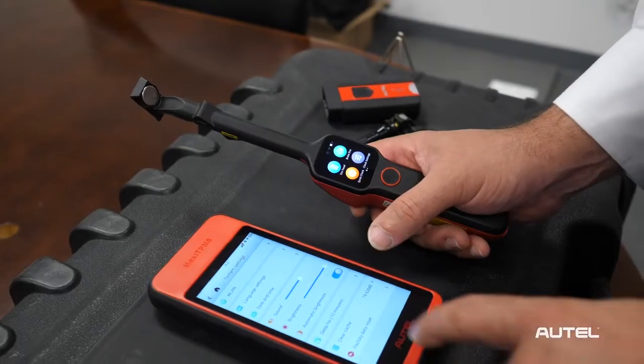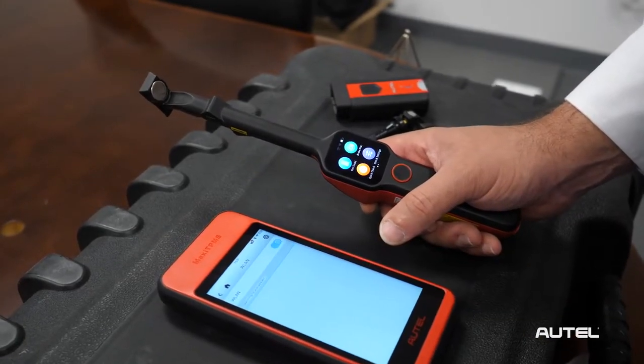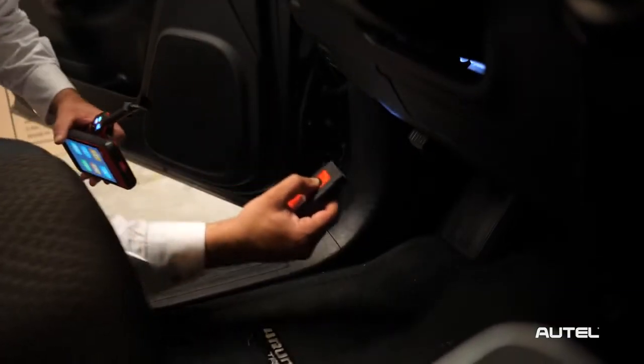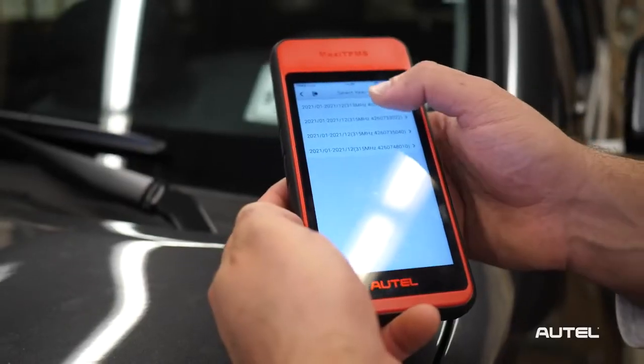The first thing we need to do is make sure that both devices are connected to the same Wi-Fi network. Plug the VCI-200 into the vehicle's diagnostic port. Select the year, make, and model on the ITS-600 using the optical camera or through manual selection.